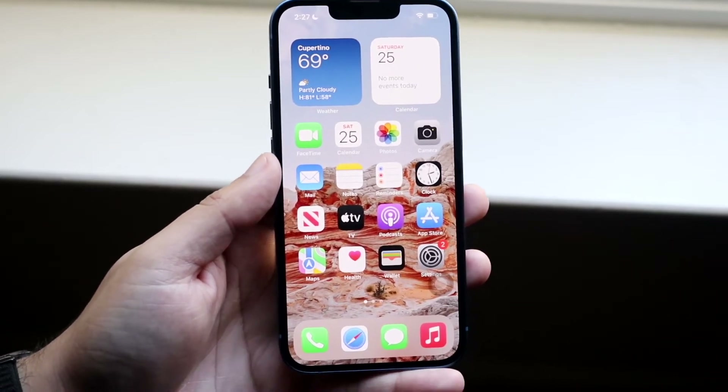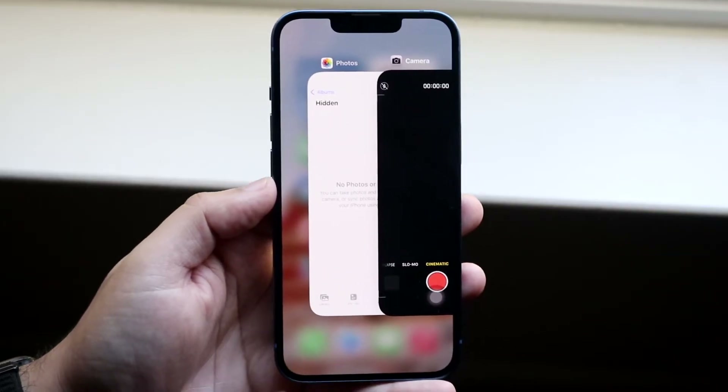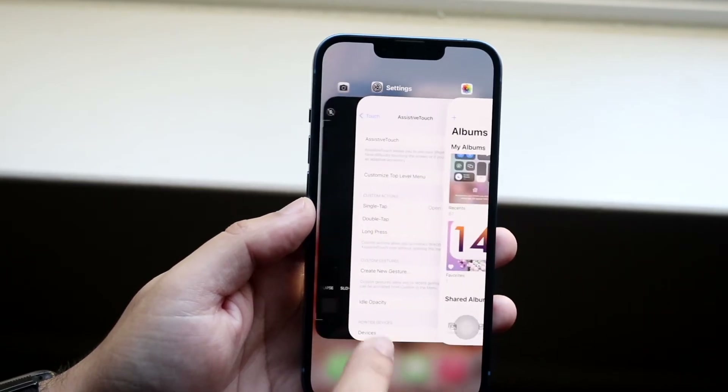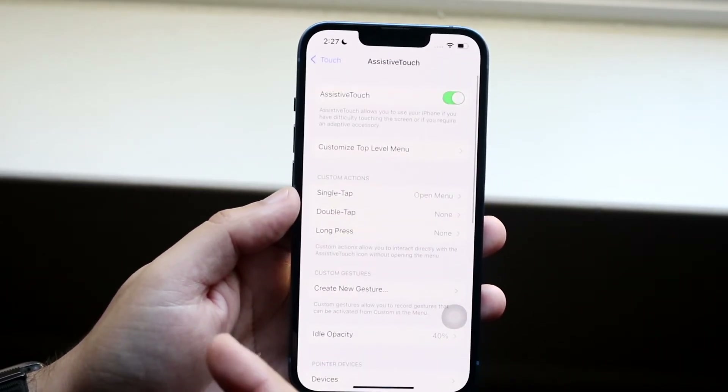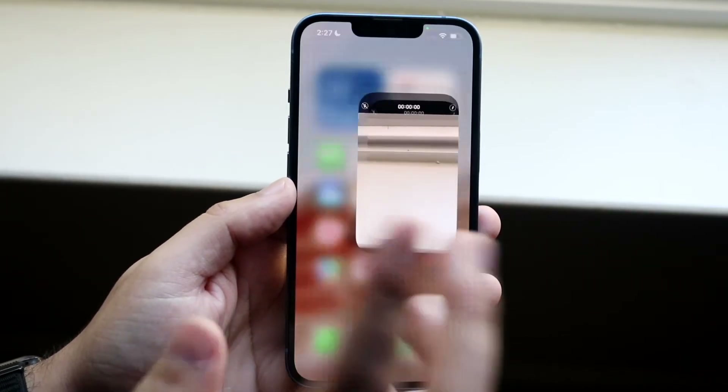You can tell it worked by going into multitasking. If we go into our photo app that we just had and click on it, you'll see that it actually restarted. We can also go into our Settings app and you'll see it should have restarted too, and the camera application we were just in also restarted.